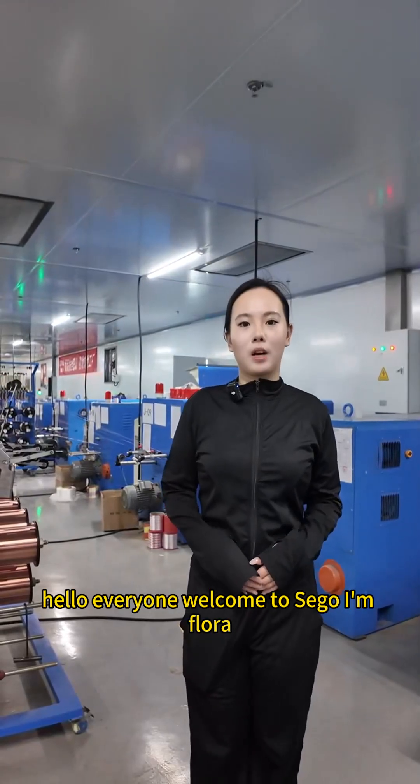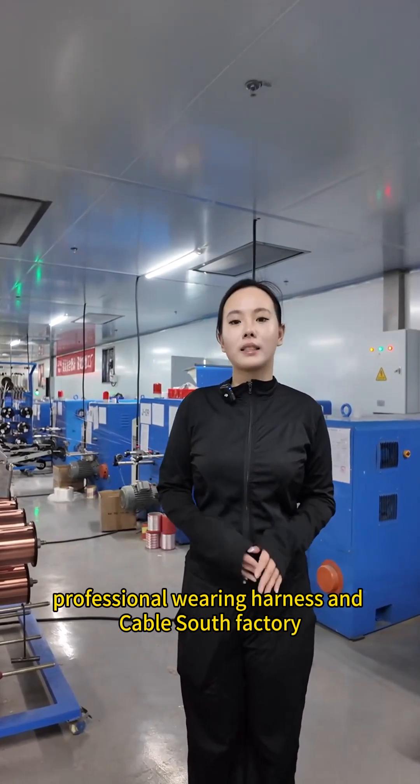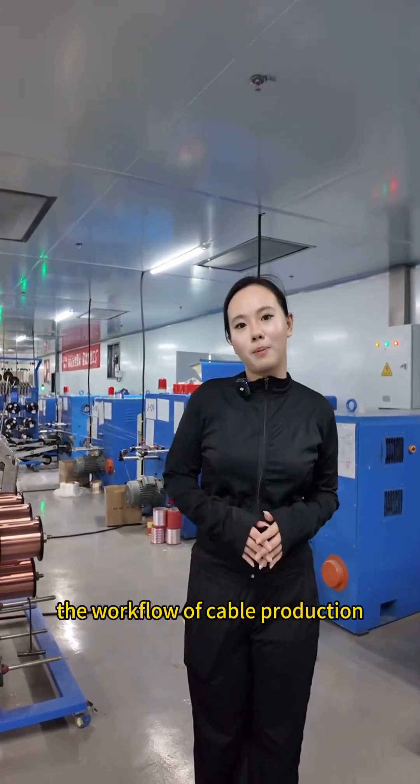Hello everyone, welcome to Seagull. I'm Laura. We are a 19-year-old professional wiring harness and cable assembly factory. Today, let's have a look at the workflow of cable production.